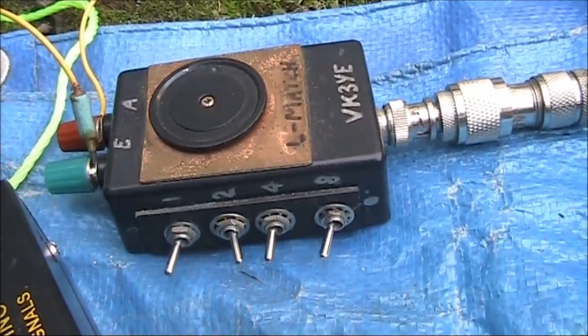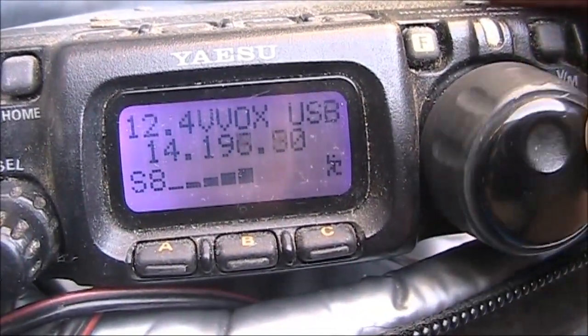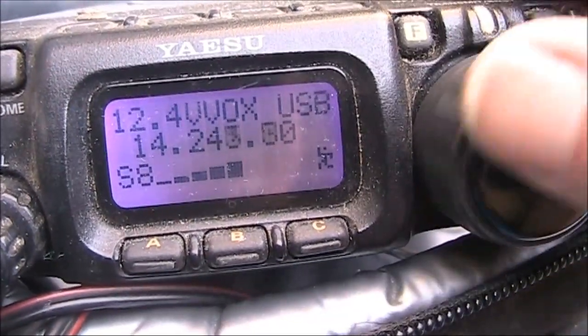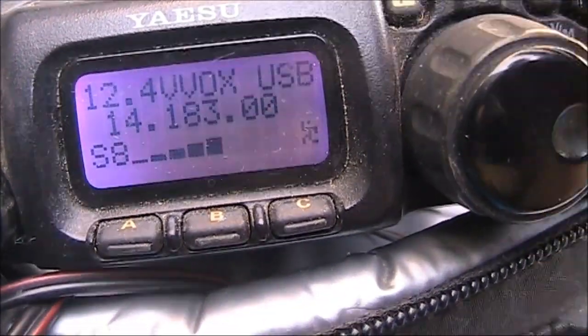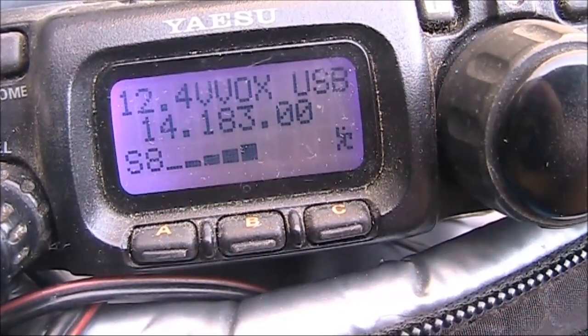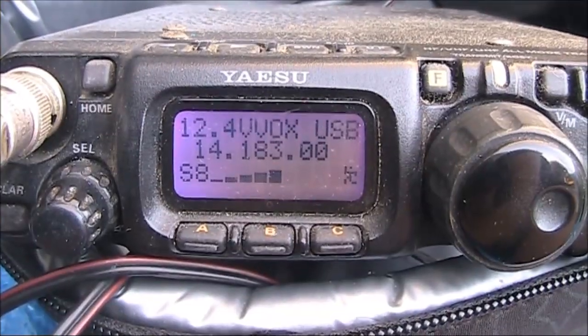I've got the L-match connected and I'll just tune around — it's still S8. The noise floor is still S8.